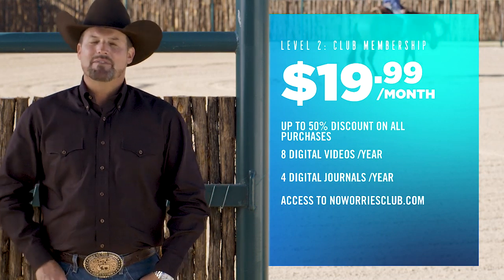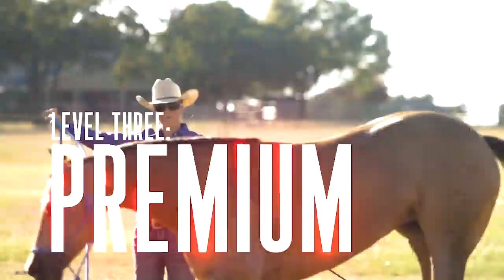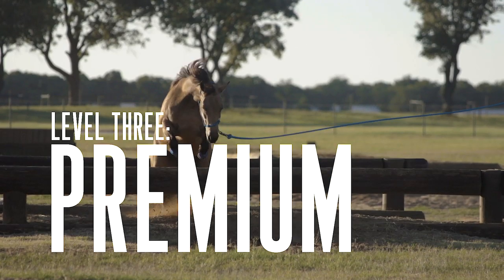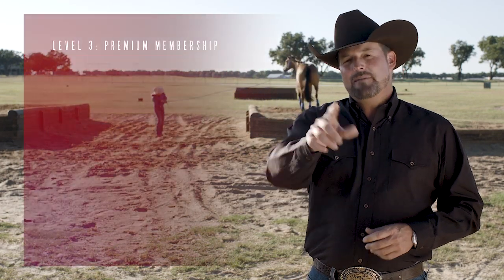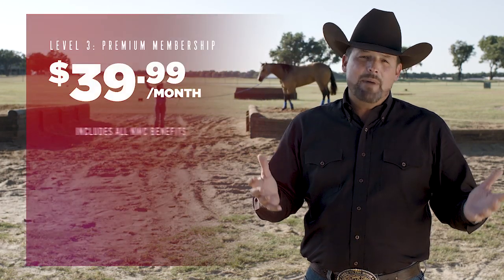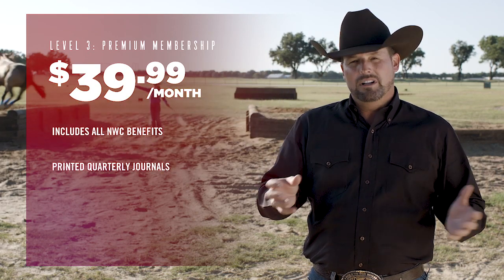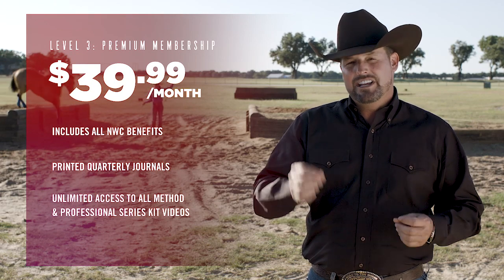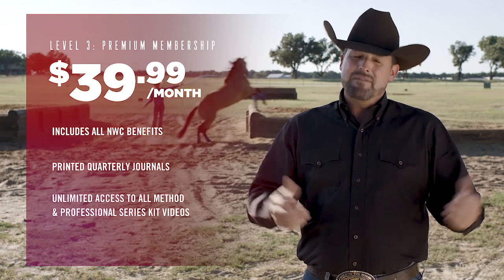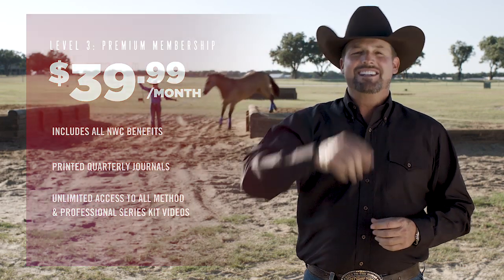You can also become part of our social network and chat with thousands of other folks just like you. If you want the ultimate experience, the premium membership is for you. You get all the benefits of the No Worries Club, a printed copy of our No Worries Club quarterly journal, and access to all of the method and the professional series kit training videos. All together, that's thousands of dollars of horse training and 20 years of horsemanship delivered right to your fingertips.